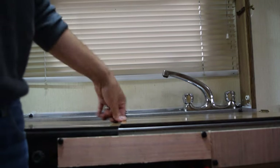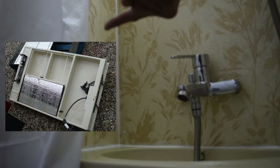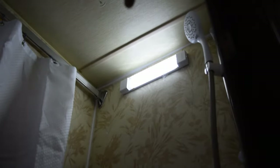The bathroom is very difficult to film. I've removed the vanity and replaced it with a mixer tap with a standard shower attachment. I've again changed the light for an LED. I've put on one of these bendy shower curtain rails to allow the shower curtain to go all the way round and cover the whole bathroom area.